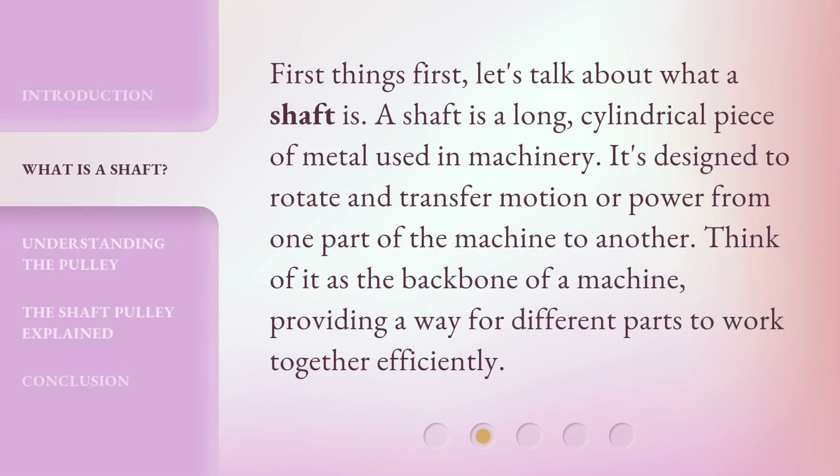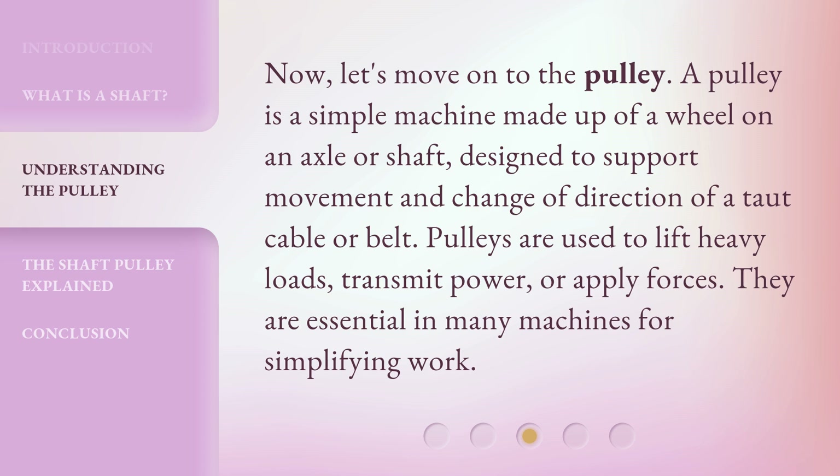First things first, let's talk about what a shaft is. A shaft is a long cylindrical piece of metal used in machinery. It's designed to rotate and transfer motion or power from one part of the machine to another. Think of it as the backbone of a machine, providing a way for different parts to work together efficiently.